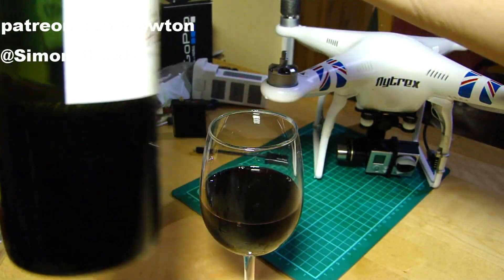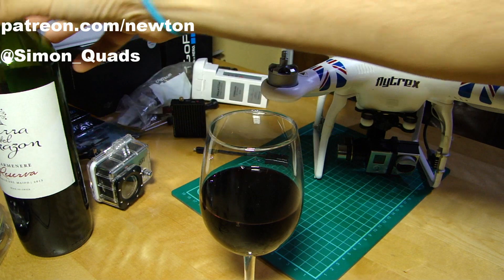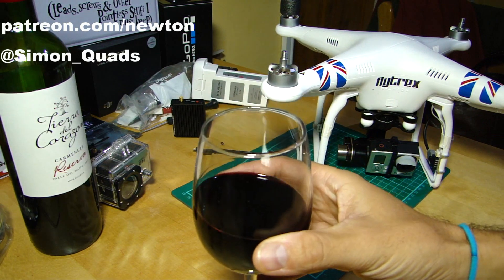Channel patrons will recognise this as the same bottle from the live webcast that I did with you guys on Sunday — scotching rumours of my vast alcohol intake. See, I can do things moderately.